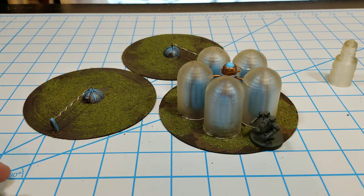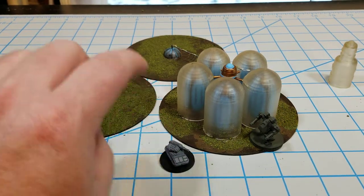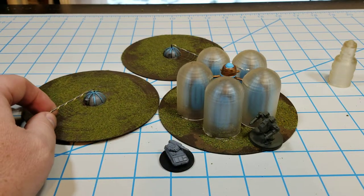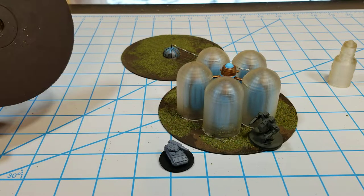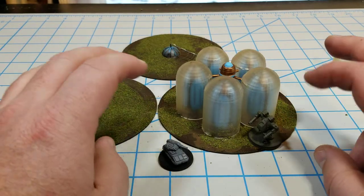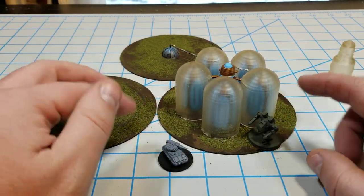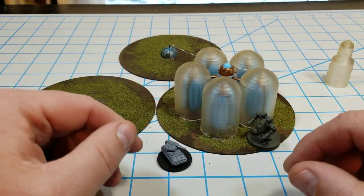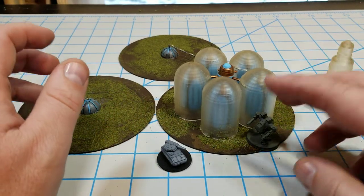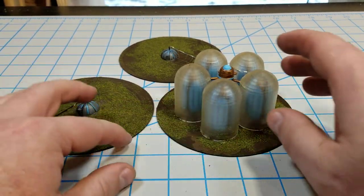Hello all, Project Wargaming back with an update on some sci-fi terrain I've been working on. I just got done with a video on fields made out of CDs — still got plenty of CDs laying around — so one of the brainstorms I had was making a generator, maybe a moisture collector, or just something sci-fi looking for the table. This is what I brainstormed while I was doing it.